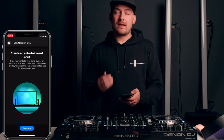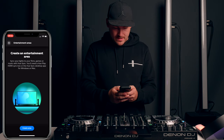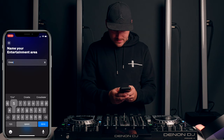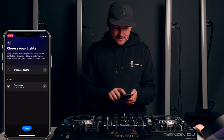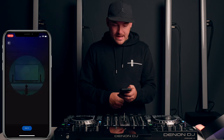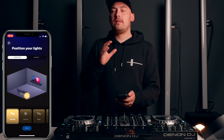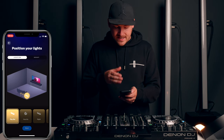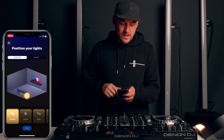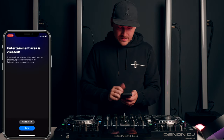Now we need to create an entertainment area. This is really important because this is how the decks actually communicate with the lights. Let's create an area — Crossfader DJ Booth. Now we can add our lights in the room. At the moment, where you position the lights in this virtual room doesn't really make a difference because all the lights follow the same patterns, but I've been told in the future this will become more relevant. This is designed to be in a living room environment, so imagine the sofa is your DJ booth and the crowd is where the TV would be. Once you've created that area, that's all you need to do in the app — you can close it up.